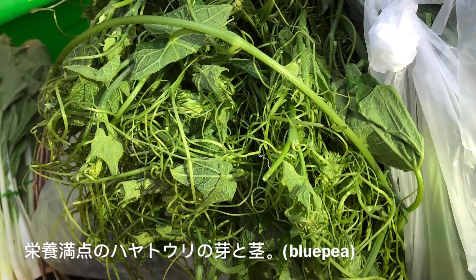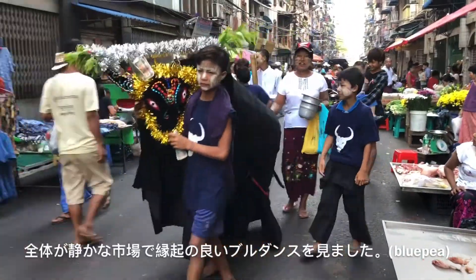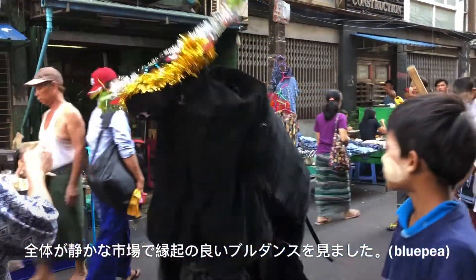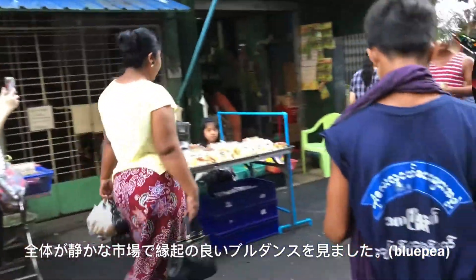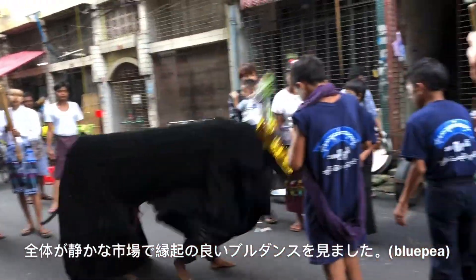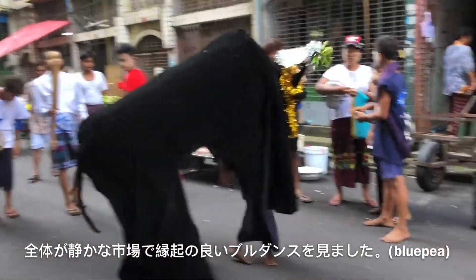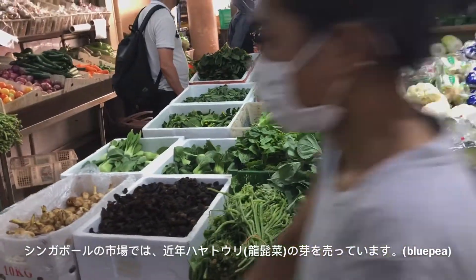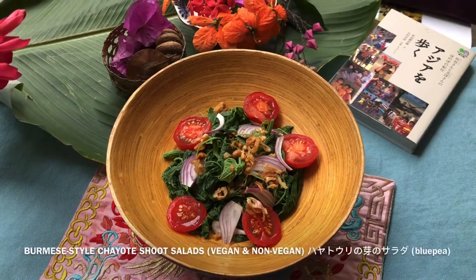The chayote shoots are commonly sold here. They are rich in vitamin B5, B6, C, copper, and more. I saw this bull dance in the relaxing marketplace. The dance artist is in business for the vendors. In the wet market back home, I've seen chayote shoots being sold in recent years due to the demand of migrants. The seller repeatedly told me that the shoots help to lower cholesterol. Some women asked me how to cook them.